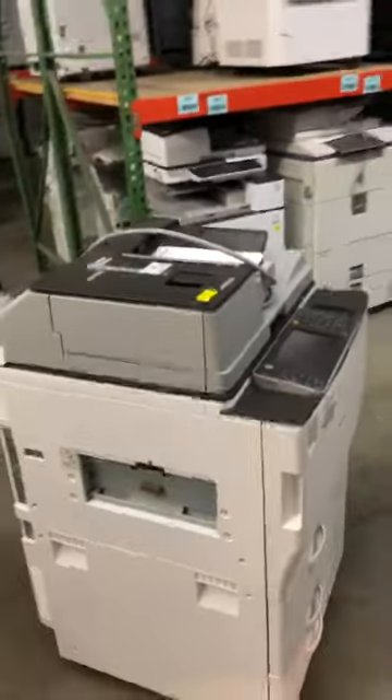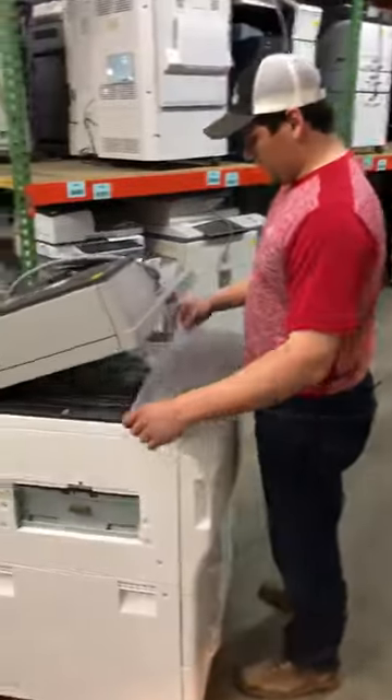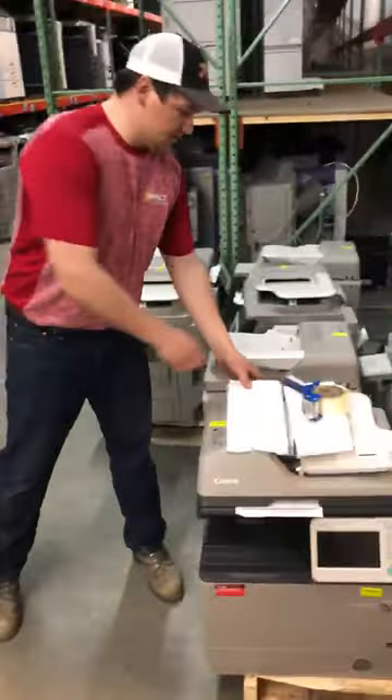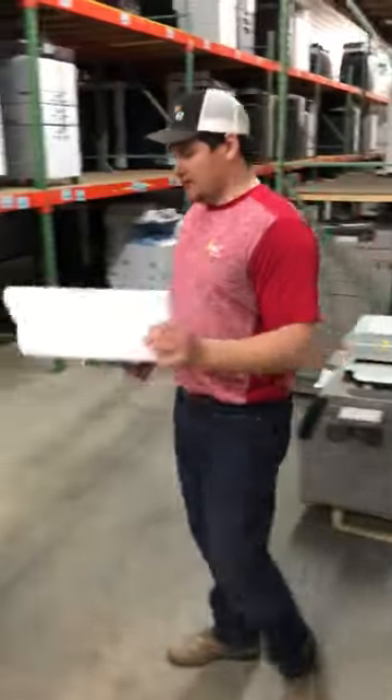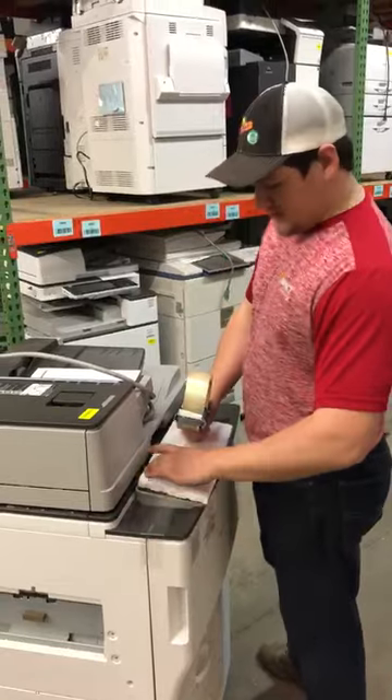Now to the prepping itself. We got some bubble wrap that we throw on the glass to help protect it from cracks and scratches. And we got some foam here that we put on the screen. Tape that over.